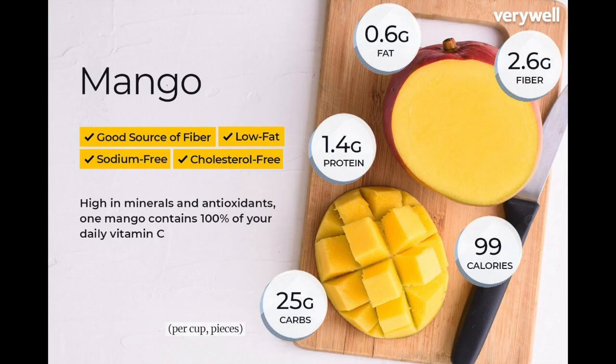Did you know there are 20 different vitamins and minerals in mangoes, making them a superfood? One serving — about three-quarters of a cup — contains 7% of your daily fiber.